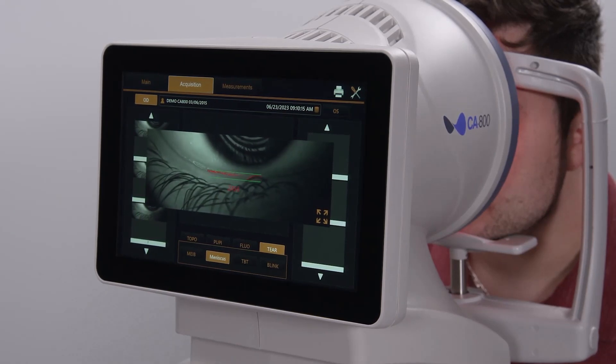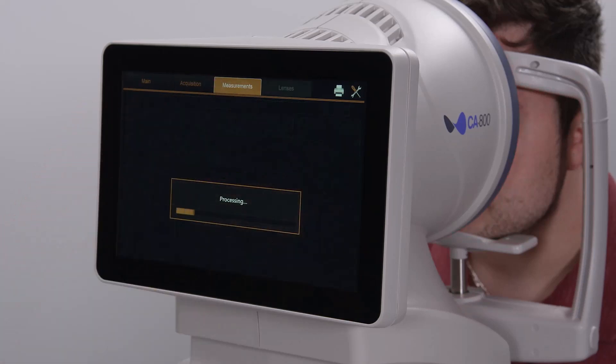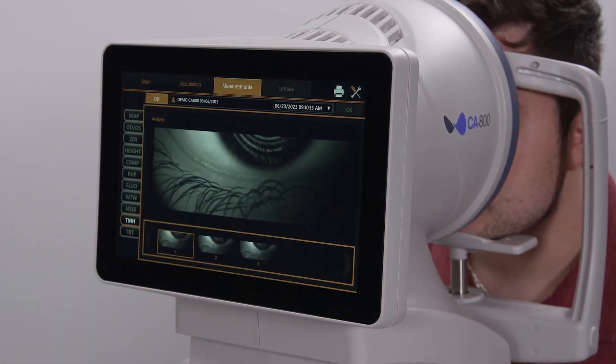The tear meniscus height can be analyzed via the Measurements tab. For more information, please go to topconhealthcare.com.